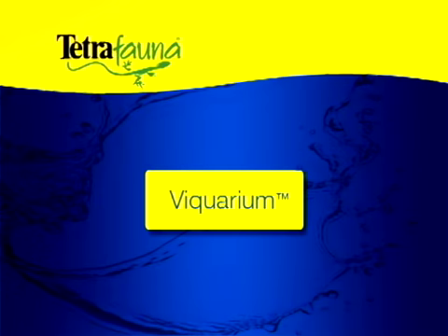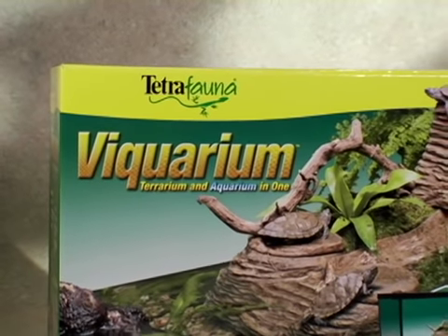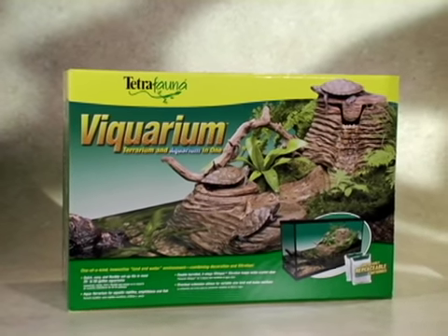The easiest way to create your semi-aquatic turtle environment is with Tetra Fauna's own Viquarium. The unit provides pre-assembled land and water zones, complete with instructions for gravel, filtration, transition stones, and accessories.